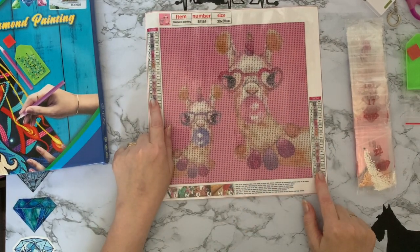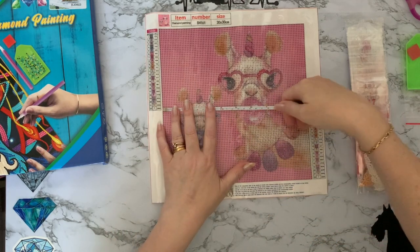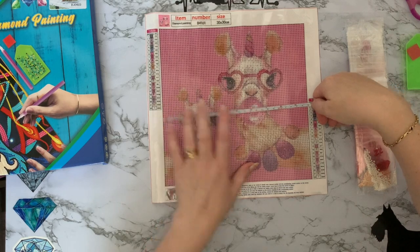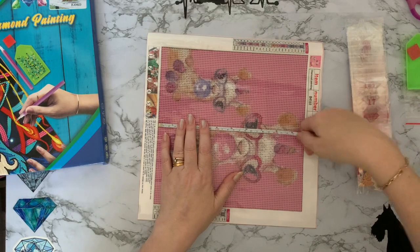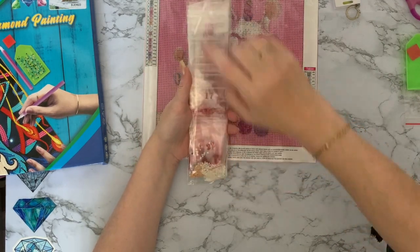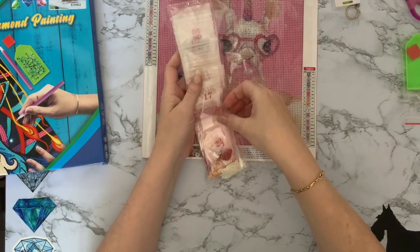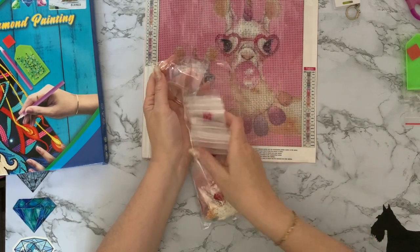We've actually got a key code at both sides as well, which for a 30 by 30 is excellent. Give it a quick measure — we'll find it'll be a 25 by 25. So yeah, we're about 25 centimetres, nine and three quarter inches by 25 centimetres, nine and three quarter inches. We'll have a quick look at the drills. I love the fact that we've got diamonds on the bags. If you don't want to tip them up you can just work directly from the bags, or you can put them into your little containers.